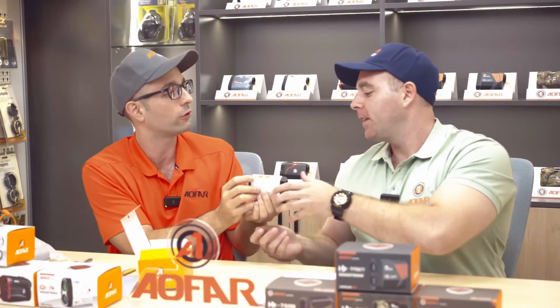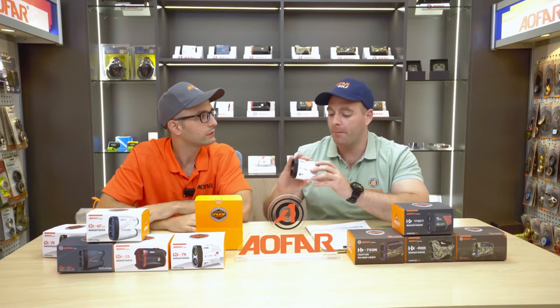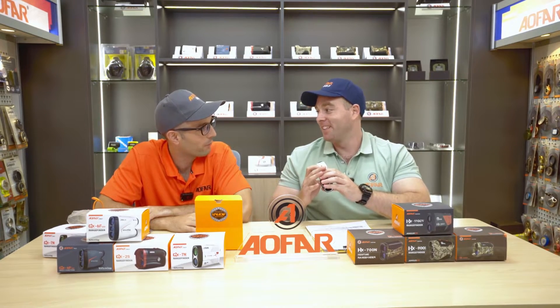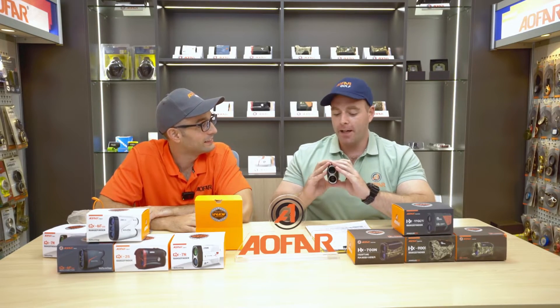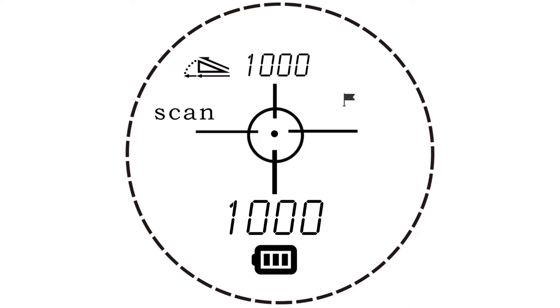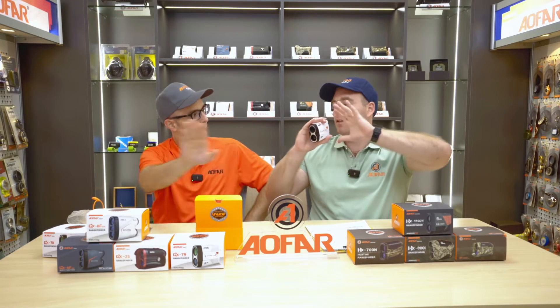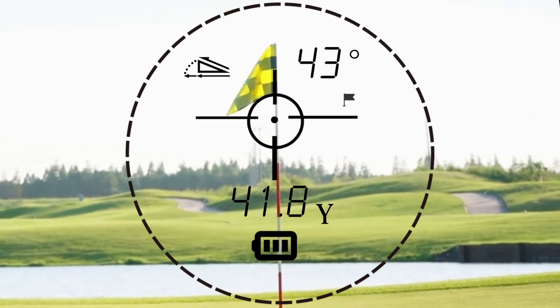Getting into the usage: you press power on, and then you have two modes — range mode and scan mode. In scan mode, you can look at the whole field and survey everything — a horizontal view, as close and as far as you're going, a whole view of the green. But when you're getting ready to take that swing and you want to lock onto the flag, you press the mode button — boom, you're in range mode. Now you're looking through and you just lock that flag. You're good to go.